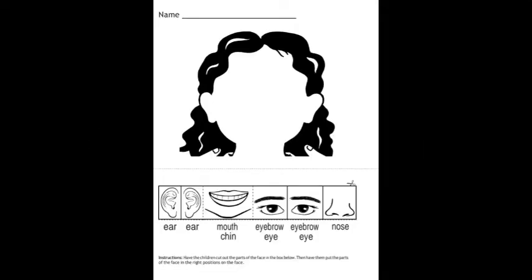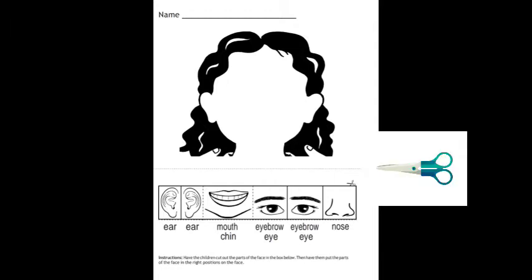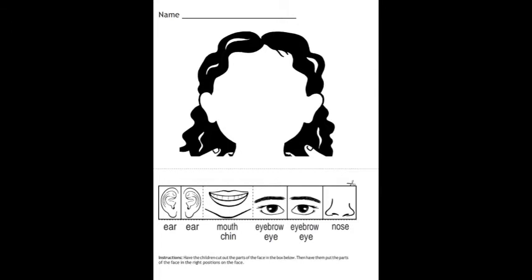Hi everyone, welcome back. In art and craft today, we are going to cut and stick parts of a face. You have to prepare this worksheet first, then cut several parts of the face and stick them on the face picture. After this, you can color the picture. Thank you.